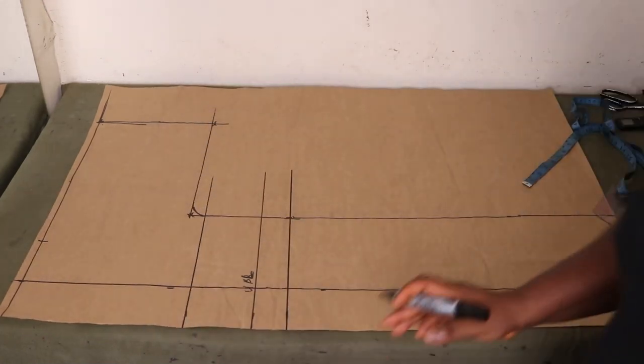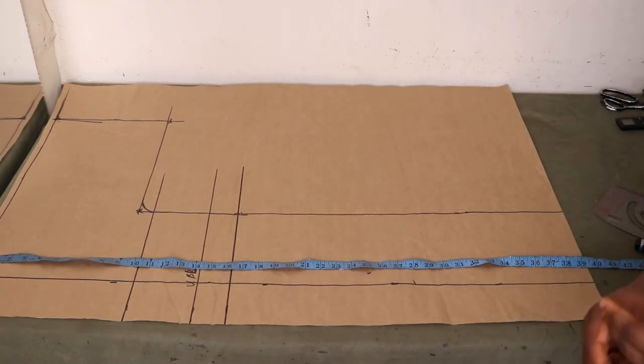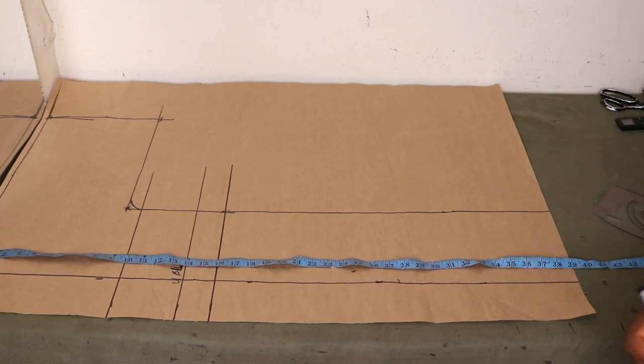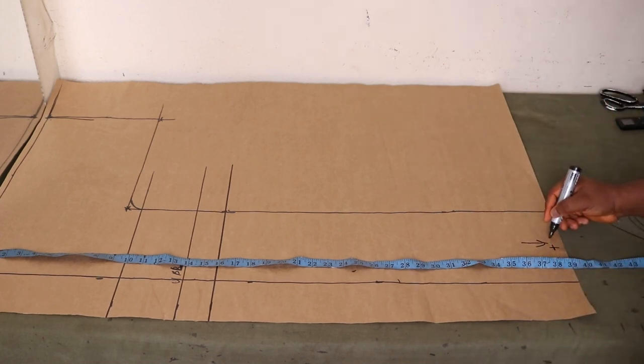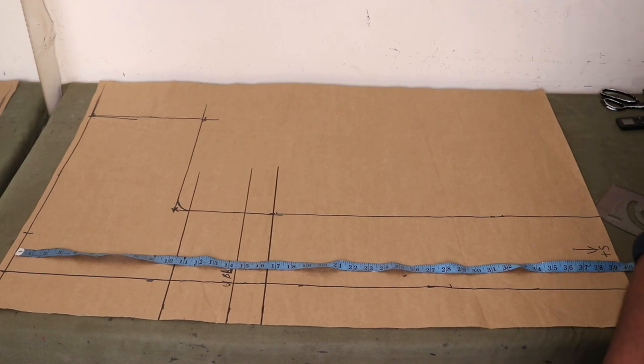We're pretty much done. The only thing left is to indicate how many inches you need to increase the bottom, depending on how long you want the kimono to be. I want mine to be 42 inches long — a bit past the knee — but my paper stops at 39 inches, so I need to extend the length by 3 inches to get to 42. I'm adding another 2 inches to that as my folding allowance at the bottom, making it plus 5 inches total. Make sure to add your hem allowance to whatever number you need.